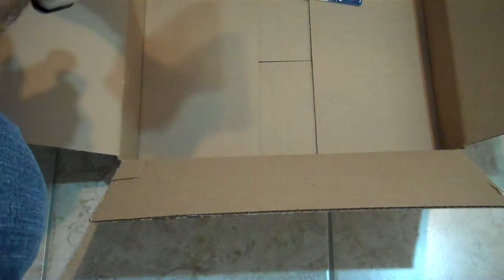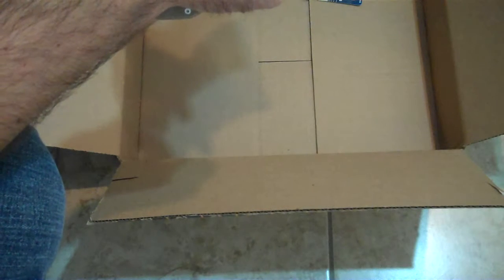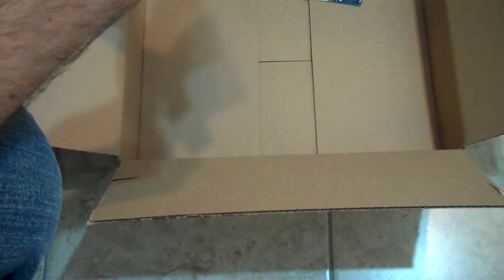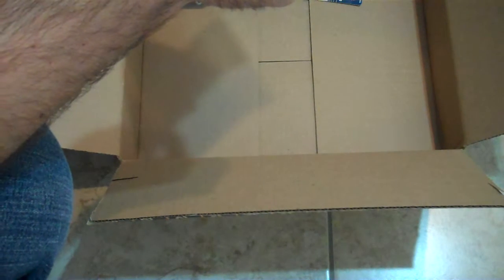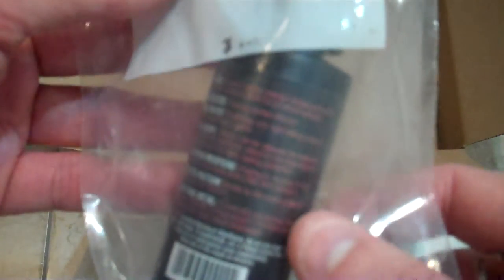Right here we got some Otis — lubricate, prevent rust. Huh, that's not the same thing I ordered. Otis 85, ultra-bore solvent — clean, protect, lubricate. Ultra-bore solvent. That's not what I ordered. I ordered some dry lube from Otis Technologies. Wrong thing they shipped.